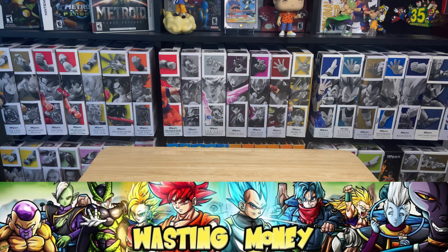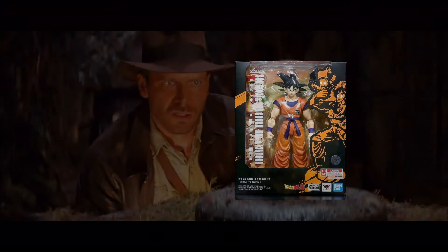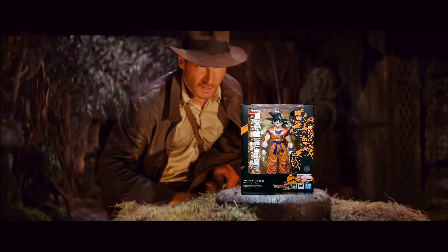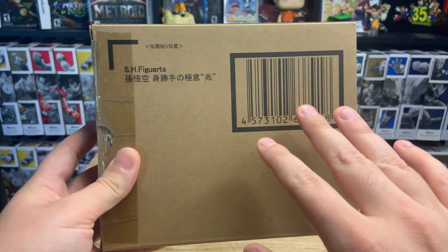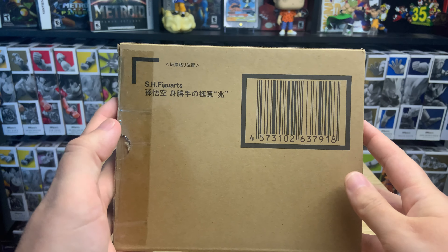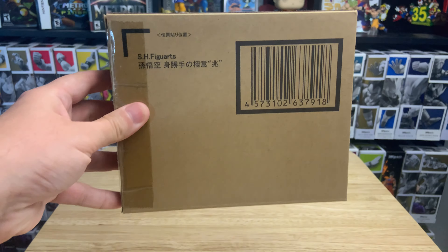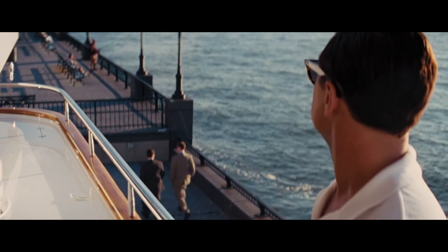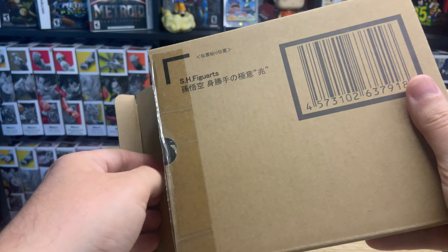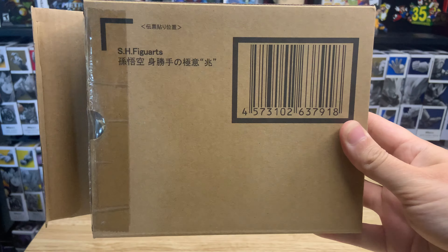Hey everyone, welcome back. Today we're going to be opening up one of my grails — my Goku grail. Let me know in the comments if you think you know what this figure is. It's been on my list for a while — it's the most expensive SH figure I've bought thus far. It did come new and it's still in the packaging here.